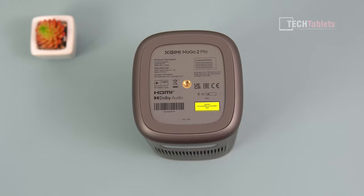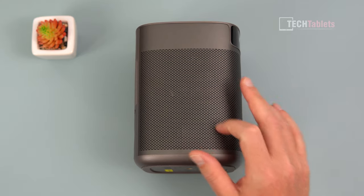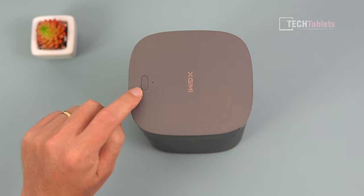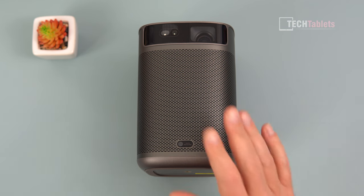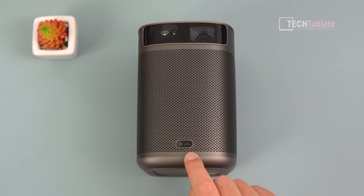On either side there's a nice mesh grille. The outer part is metal, the bottom is plastic, and the top is plastic as well with the xgimmi logo and a power button with status LED. This is a DLP projector with full HD resolution and 400 ISO lumens maximum output. It has 90% color gamut coverage of DCI-P3 and uses the D65 color temperature standard.